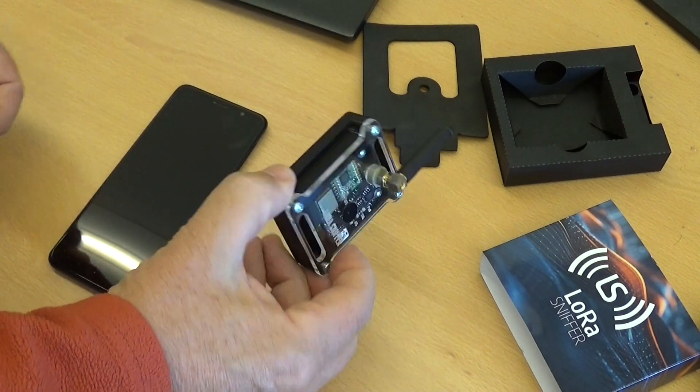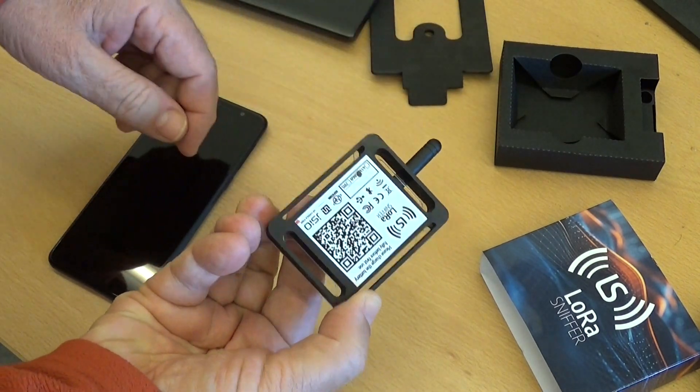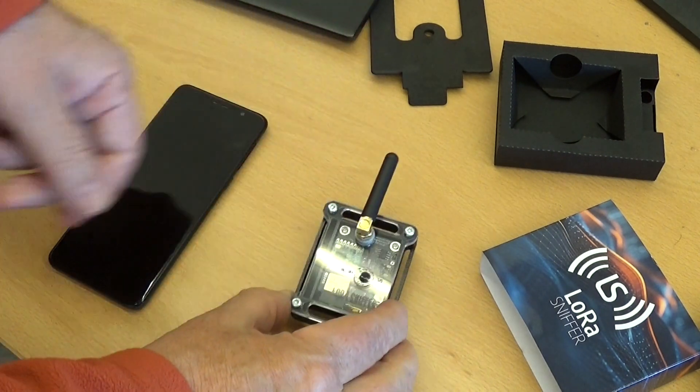The sticker on the back contains some info about the device and a QR code for the download of the app.